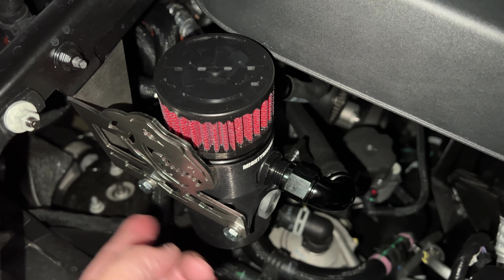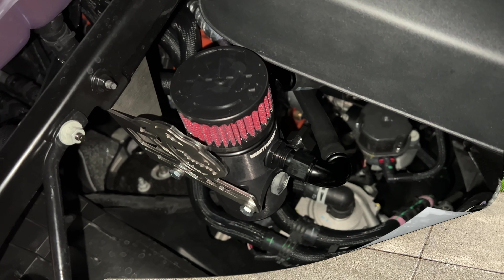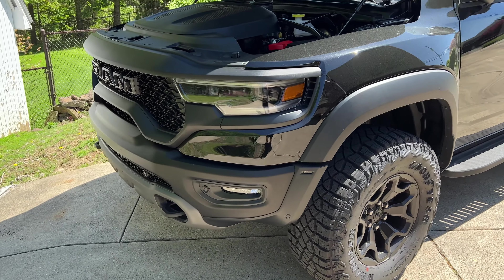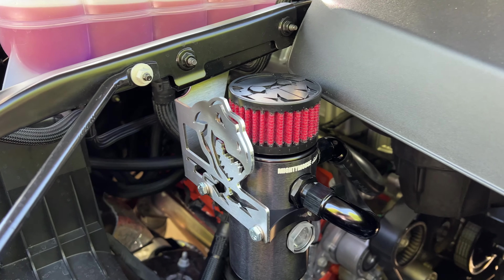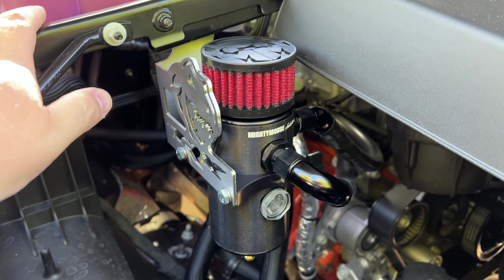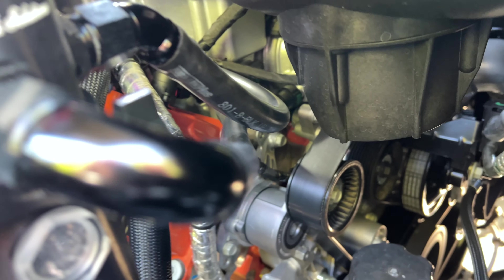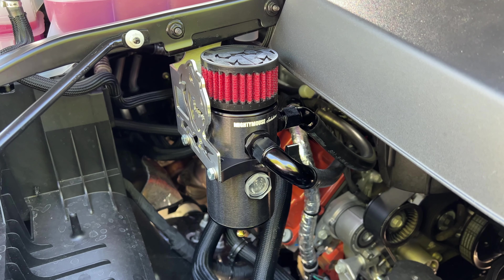Tighten up the fittings and bolts, and we'll do a final check in daylight. It is the next day — we ran out of light but got everything buttoned up. The bracket is solid and in place, and I really like the way this mounts. Now I want to make this clearer for everyone who wants to do this: where these hoses actually go and which one does what. Mighty Mouse's website didn't show a really clear connection diagram.